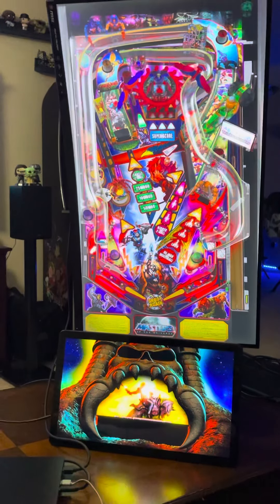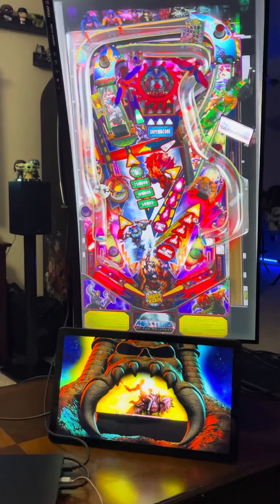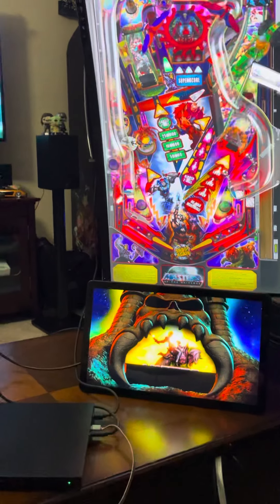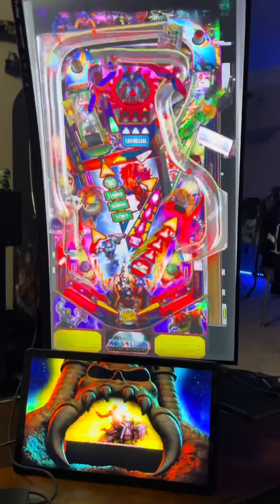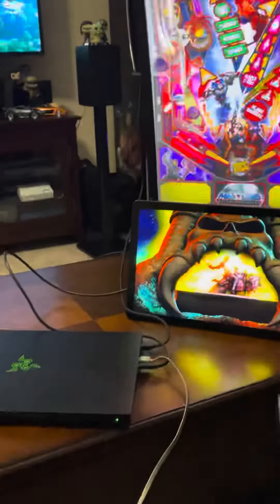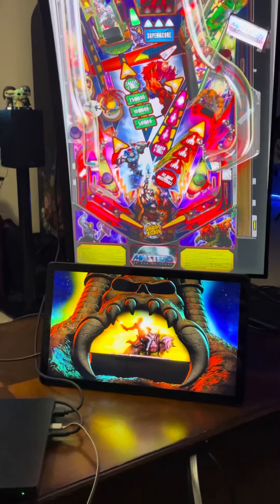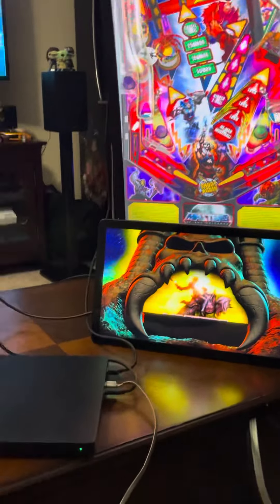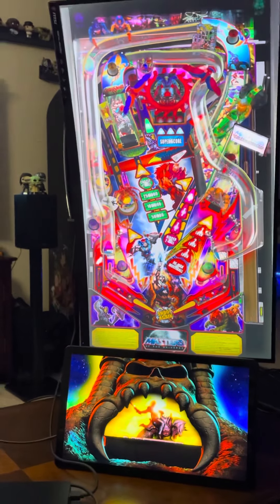Just a quick video of me testing out the Pinball Emporium from Nate Mac — awesome build, man. Currently running off my Razer Blade 15, got a 32-inch screen vertical by HDMI, and the back glass screen is currently a USB-C connection. And this is He-Man.